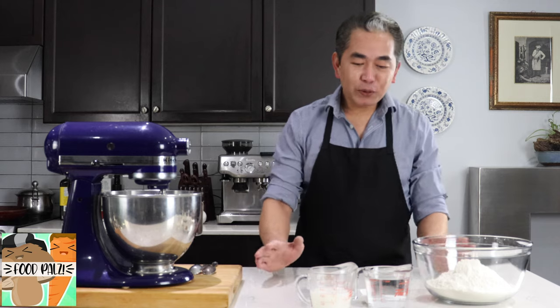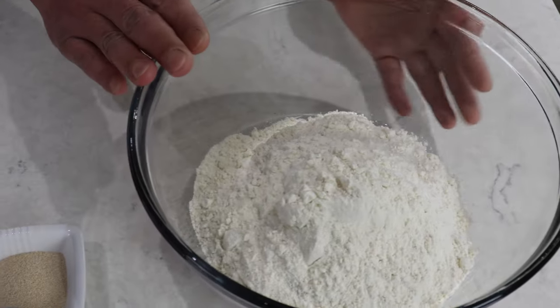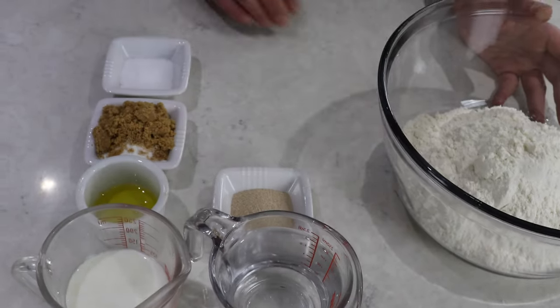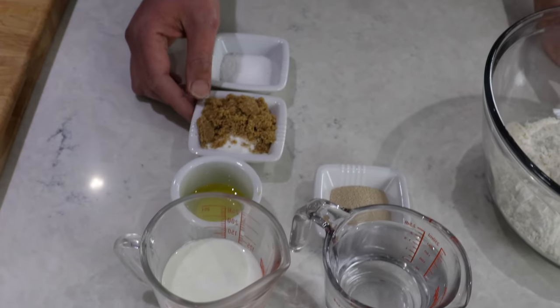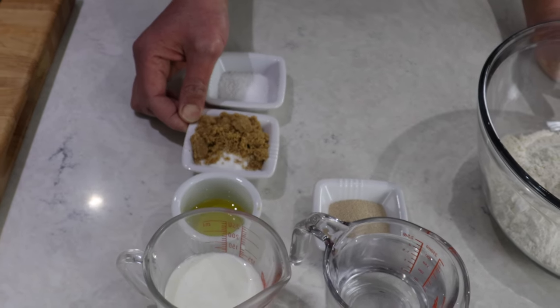I'm going to show you the ingredients. We have bread flour, water, yeast, and we have milk or buttermilk — you can use either. We have olive oil, and we have a combination of light brown sugar and granulated sugar.